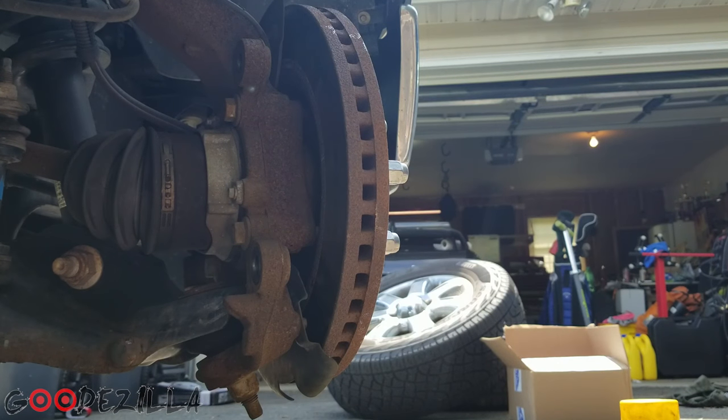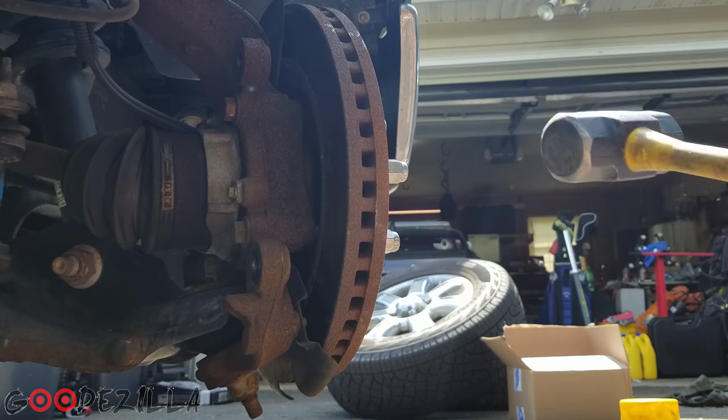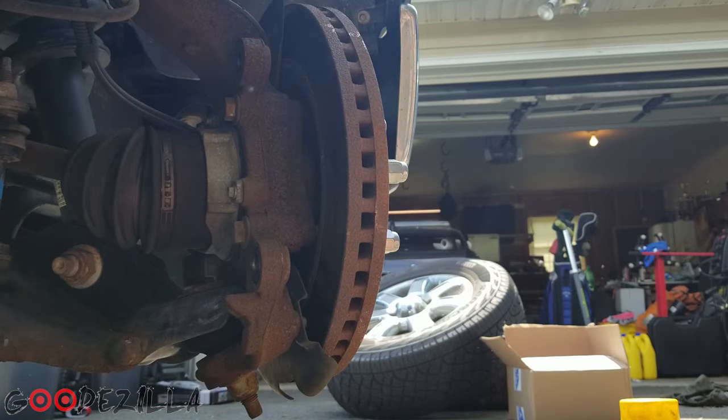What's up guys, Godzilla back again. So I'm working on my truck trying to change the brake pads and rotors, and obviously as you know from the title of this video, this thing is stuck. I've tried hitting it, tried using wood, so I went to the hardware store and I'll show you another way that you can get a rusty rotor off.